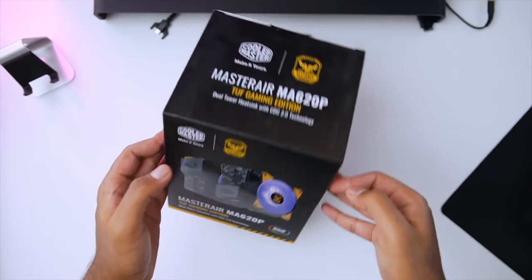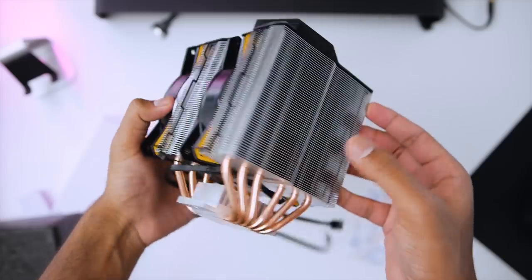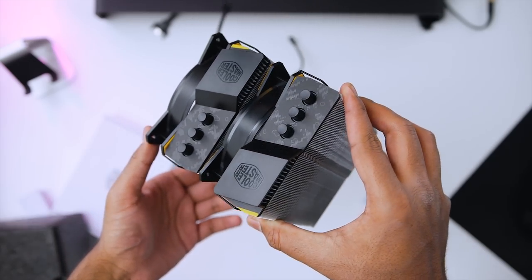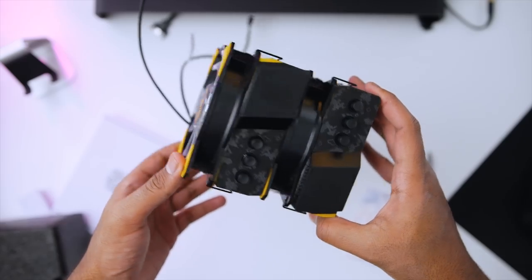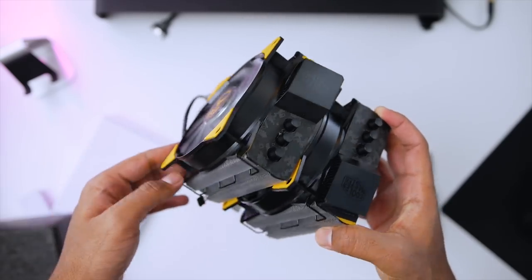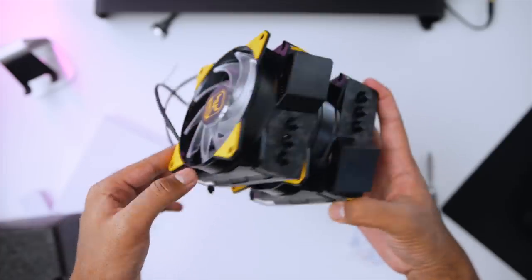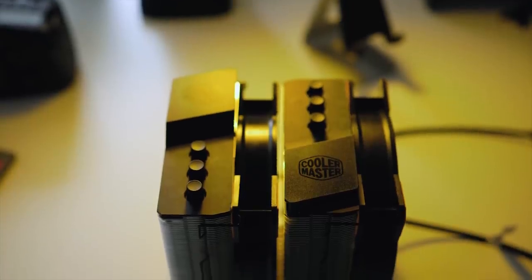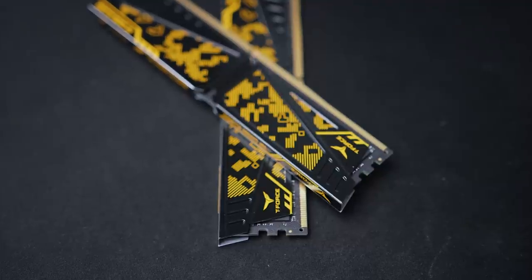To cool the 2600x, I could have used the included Wraith Spire cooler, but from my Ryzen 5 2600x review it wasn't able to adequately cool the CPU for overclocking. So I went with the Cooler Master Master Air MA620P Tough Gaming Edition. It features digital camouflage that perfectly matches the motherboard, light orange fan accents, and a dual tower heatsink design — great for overclocking the 2600x.